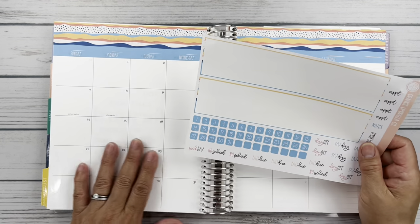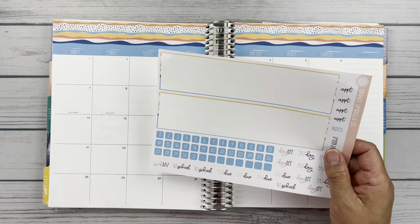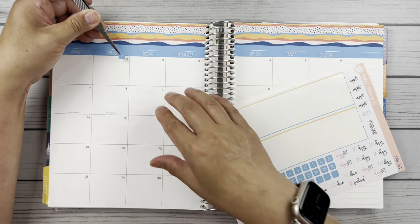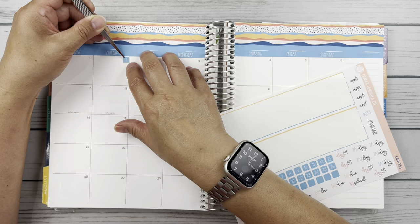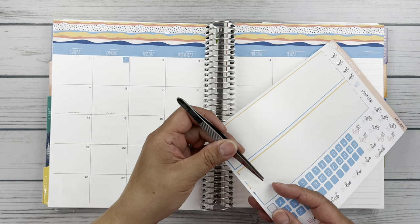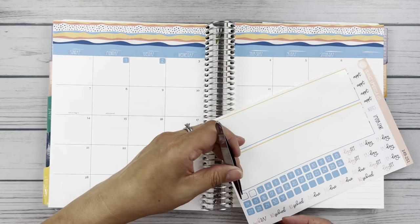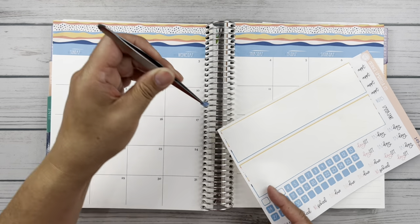Just to give this spread a little more color, I think I am going to go ahead and put these date dots down. I love this blue too — I just think it's too pretty to pass up. So friends, I'm going to go ahead and put all these little dots on off camera, and then we will come back.